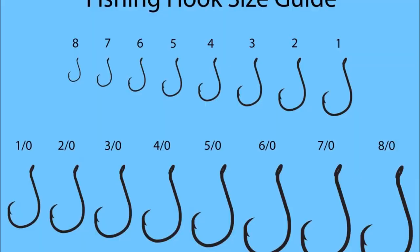To understand hook sizes, look at this chart. In the top row from eight down to number one, eight is the smallest hook and number one is the largest. Once you get down to a number one, it switches over to one-aught, two-aught, three-aught. A number one-aught hook is the smallest in that series and an eight-aught hook is big. I like to fish in the one to one-aught hook range with a circle hook. You can catch a lot of fish in that range — maybe even going smaller — and not lose any.